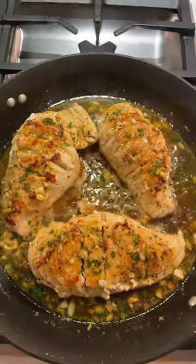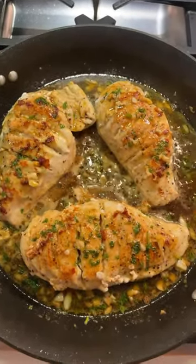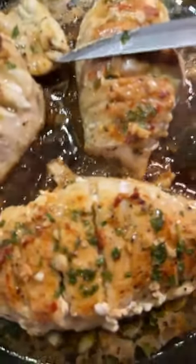The breasts go back in. Cook about 10 more minutes till the sauce gets thick and creamy. Oh yeah — honey garlic chicken from scratch. Please join the family and subscribe.